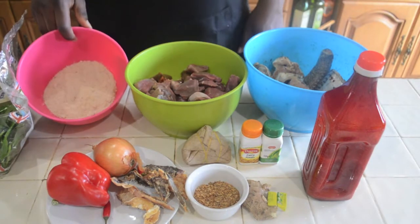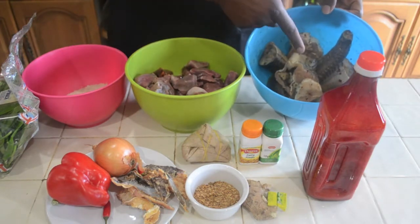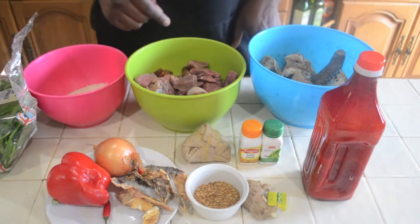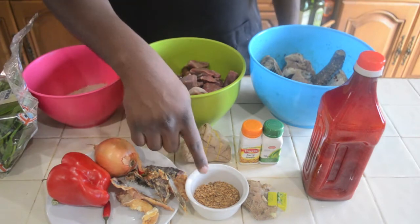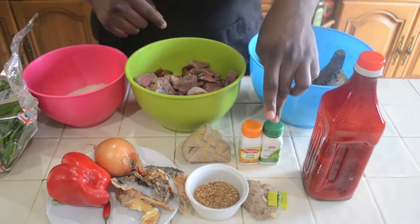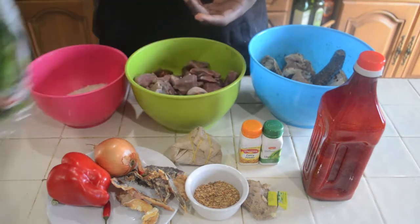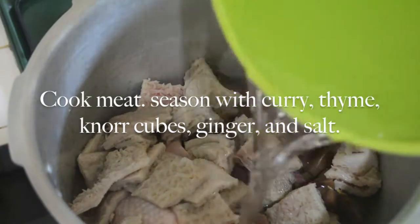Ok guys, here are my ingredients. I've got my Agusi, I've got my salted meat, I've got my fish — hake and mackerel, already seasoned. I will list the seasonings I used for this. I've got my palm oil, I've got my bell peppers and my chilli peppers to substitute for the fact that I don't have an onion pepper. I'm using onions for the meat. I've got my stock fish, crayfish, I've got my Knorr cubes, ginger, thyme and curry to season up my meat. I've got my Oguri to add flavour to my Agusi as well. And I've got my spinach to finish it all off. That is it, let's get started.